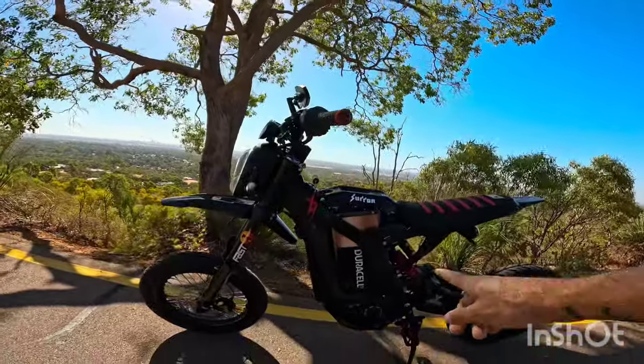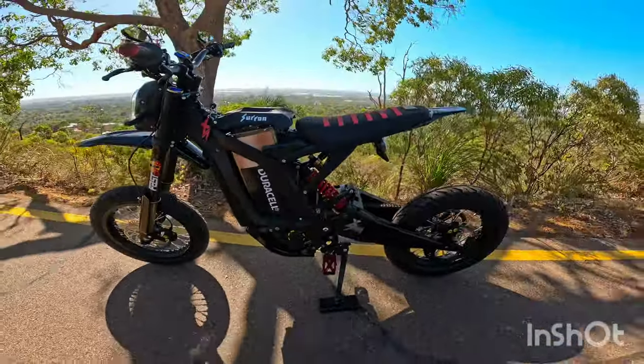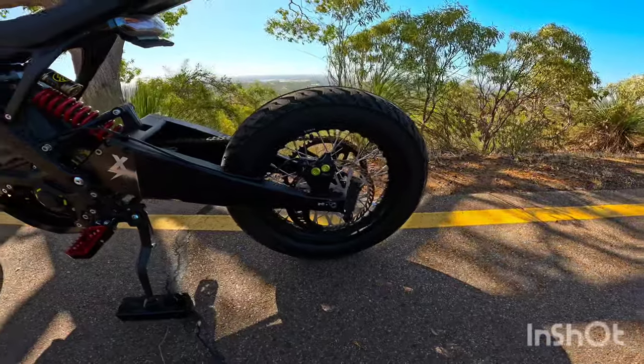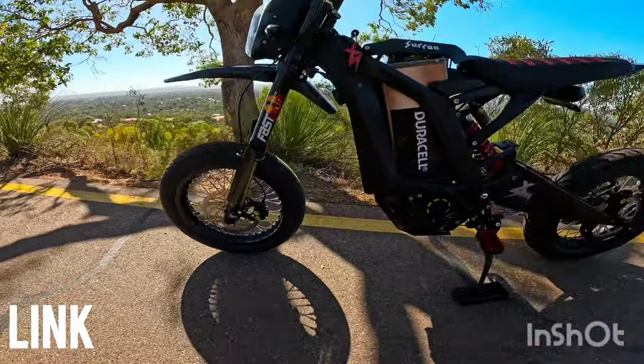First thing you're going to notice is the Duracell 72-volt battery. I thought I'd put that on there — it looks good I reckon. I've got the 14-inch SuperMotos from EBMX. I've got them in Australia through More Power Electric — they've got a good deal on at the moment.